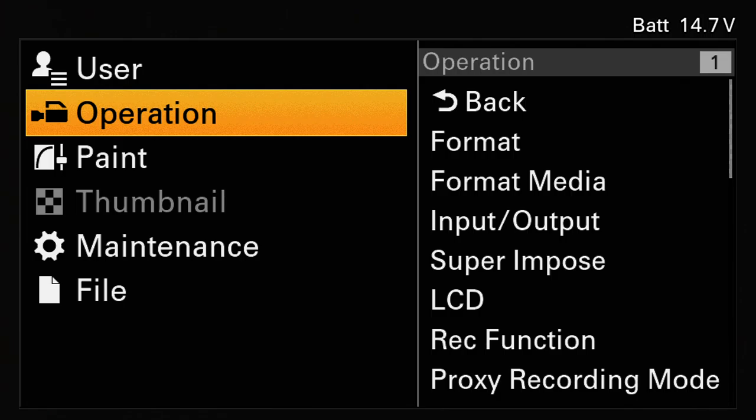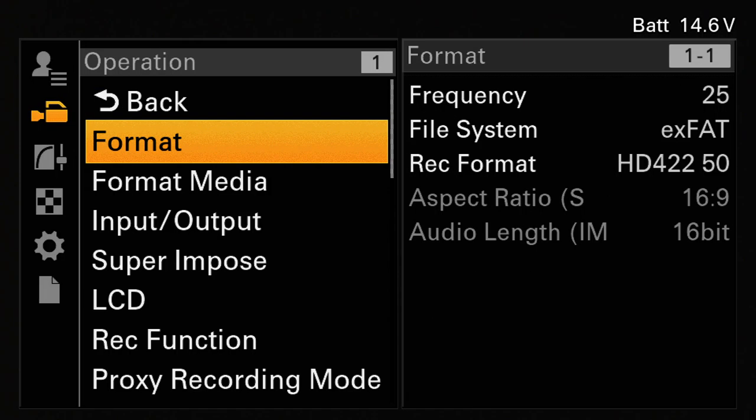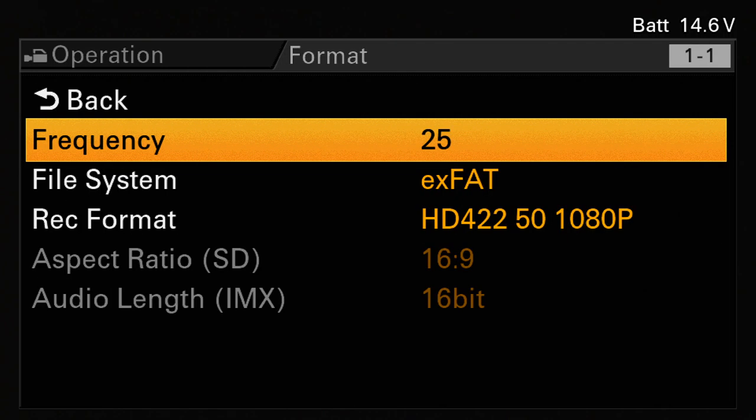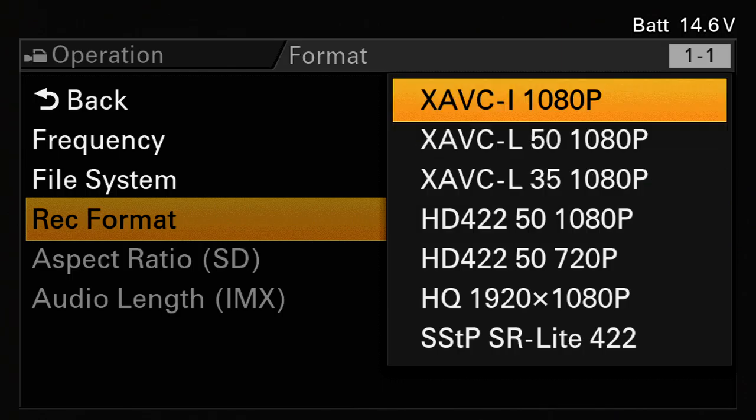We're recording the menu output of this camera. Going into the operation menu and record format — F800 and PDW-700 users will be familiar with this. The highest bit rate is 50 megabits per second and the codec is the old MPEG-2. But here you've got options for contemporary Sony codecs, including one at 100 megabits per second. That's an intraframe codec based on H.264 algorithms — people just want to know the numbers: 100 megabits per second.